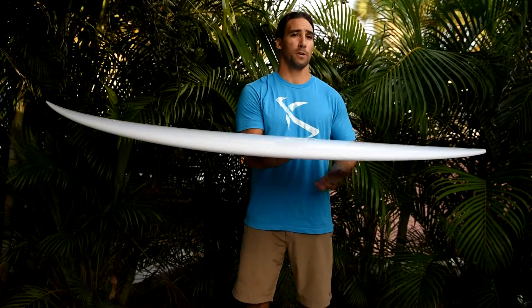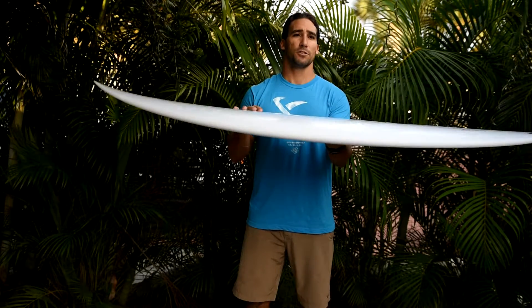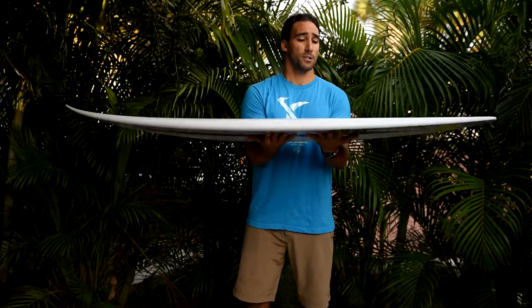The difference between the Two Pig and the Whiplash — you're going to notice right off the bat when you pick it up. The rails are nice and full. There's definitely generous volume up in the chest area and towards the nose, which is going to help paddling ability, getting you into waves early. It's going to help the drive and just the sheer ease of use. You can ride them shorter, which is a good thing.